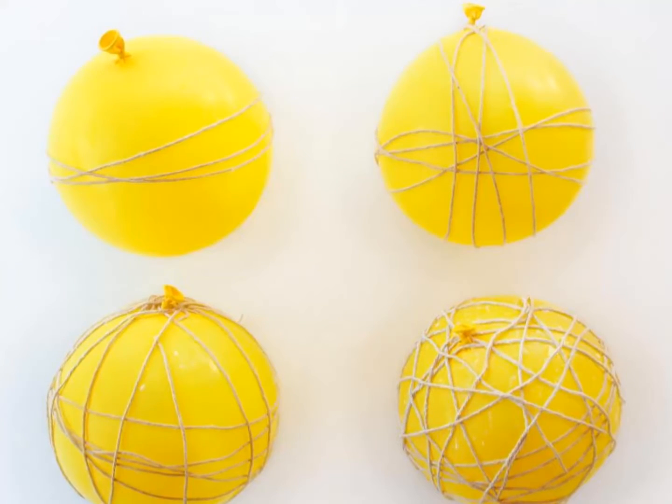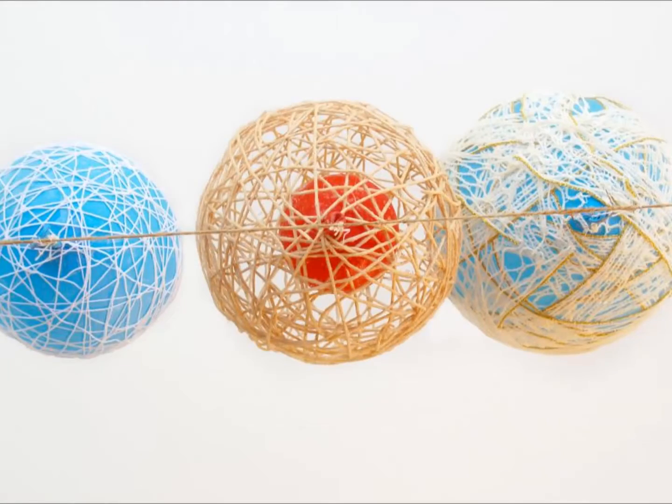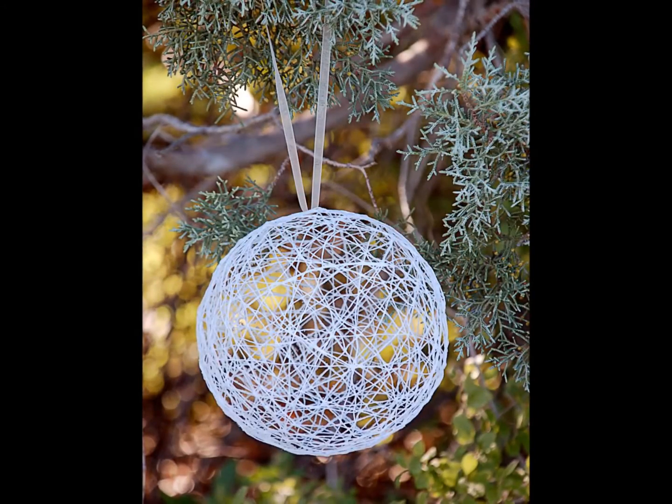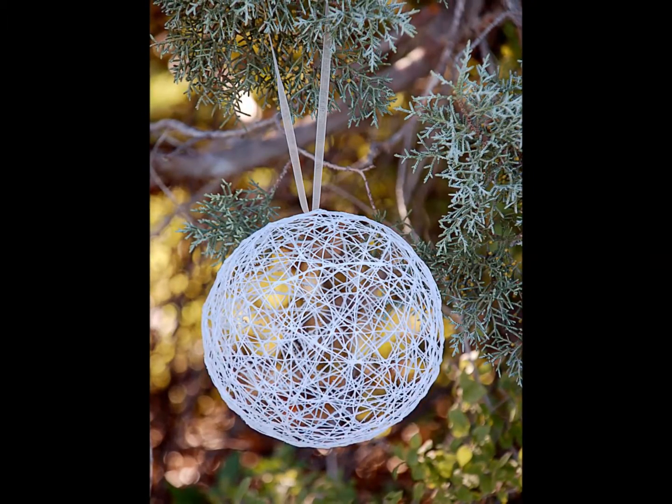Continue adding string, wrapping randomly, until most of the open spaces are smaller than a square inch. Hang your wrapped balloons to dry for 24 hours. Once dry, pop the balloon and pull it out of the ornament. Add a ribbon and your ornament is ready to paint. The ornaments are weather resistant, so they're great for holiday yard decorating.